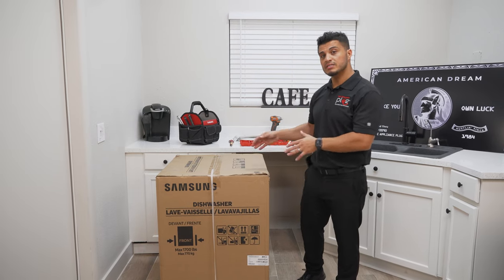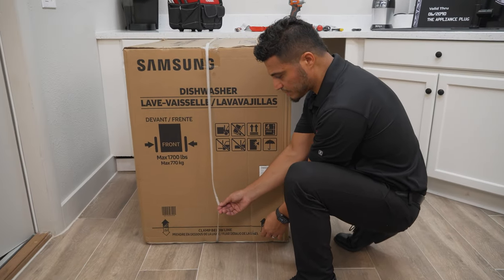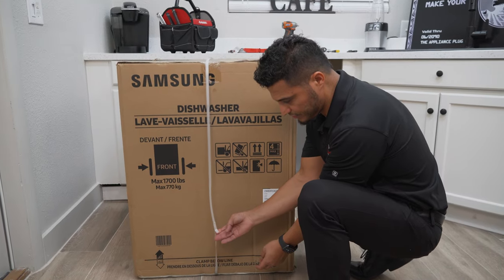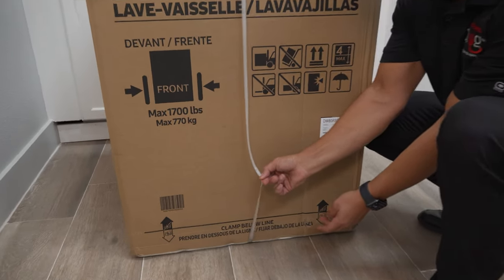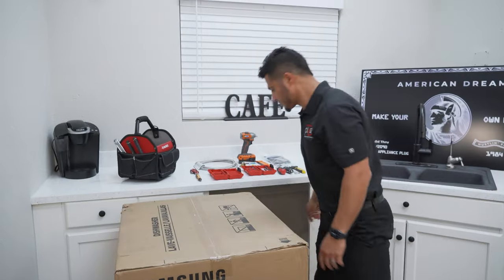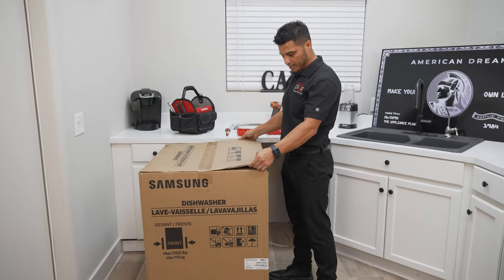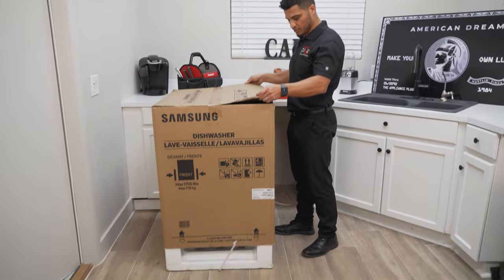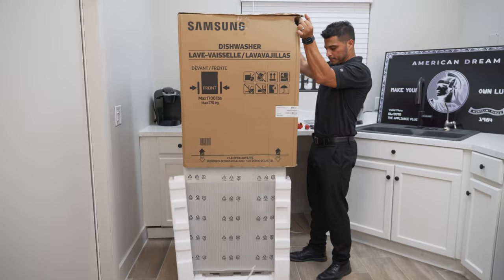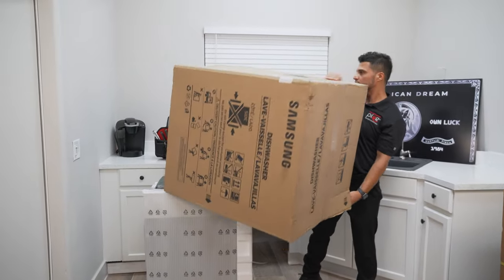Let's go ahead and unpackage your dishwasher and see what's included. First, you're going to see straps on the Samsung dishwasher. Typically, if you turn the flap inside and pull on it, it'll weaken and allow you to just pull it off — or of course you can use a knife to cut it. This particular dishwasher has the box slid over top, so you can simply just lift it up and flip it off.